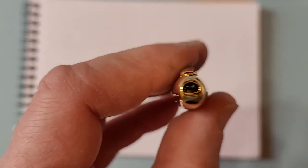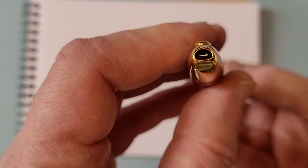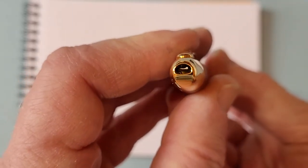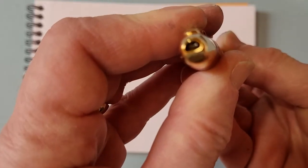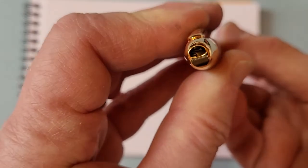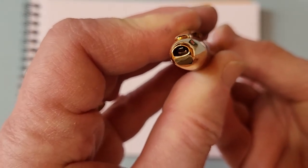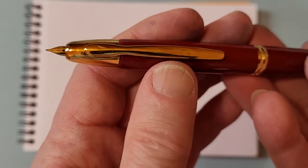If you look in that little hole there's a little door, and it closes when the nib is retracted to keep the ink from drying out. When you press the plunger at the bottom, the door opens and the nib pops out. It's a gold nib.